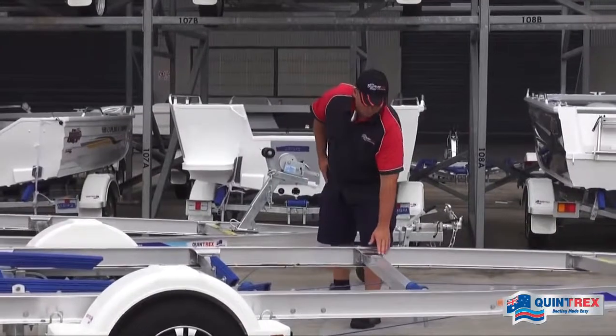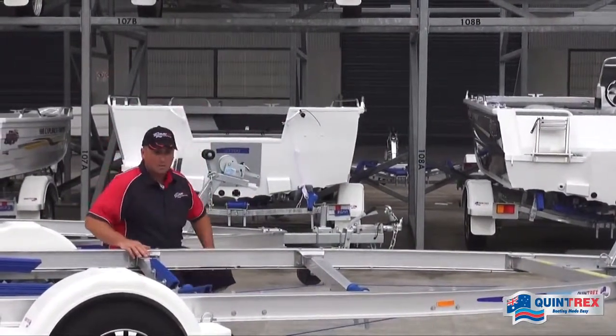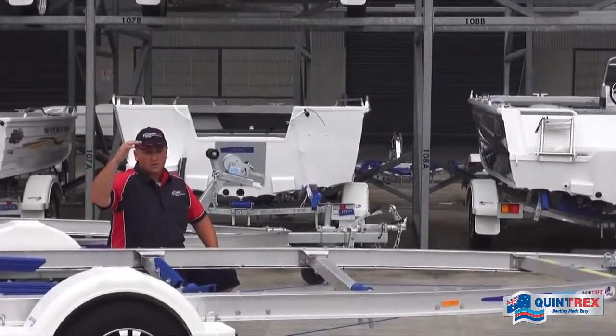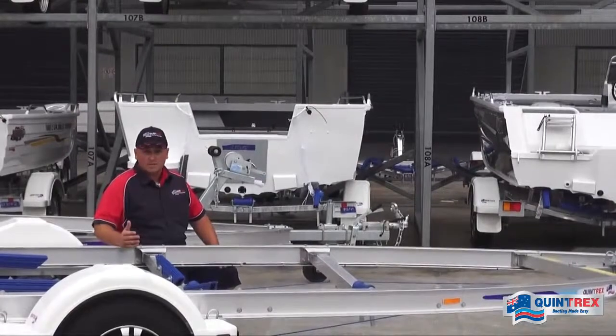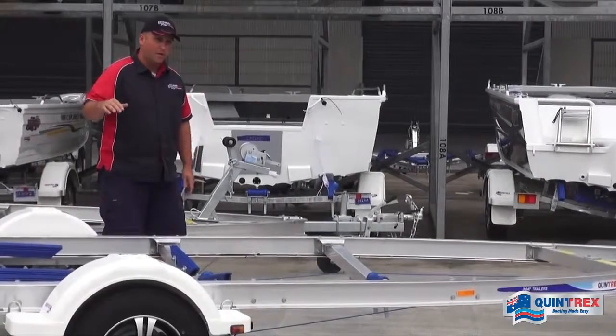Then we go on to our four alloy rolled cross members. We roll these again in-house for a nice low boat fit up. What we want is to get it nice and low, and that helps us keep the height restrictions down if you've got a tight space to fit the boat and trailer into — also a bit more manageable when you want to get up into the boat.